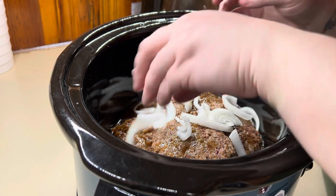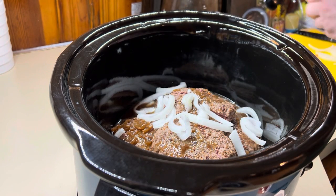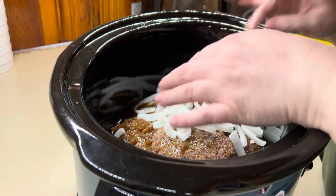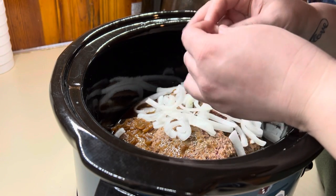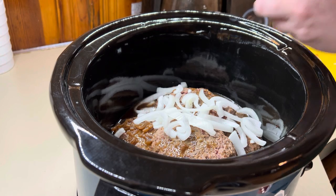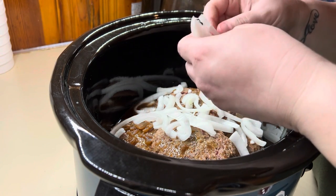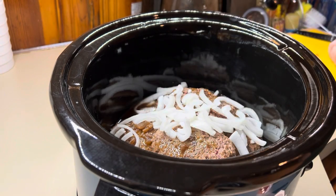I decided, because a few people have asked for my version of the recipe typed up, to go ahead and type it up. Like I said, this wasn't my original recipe — it was adapted from another cookbook, and I'll make sure to put that in the recipe link that will be linked below.